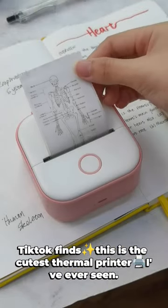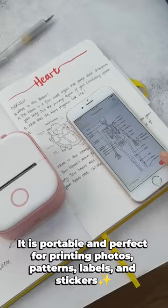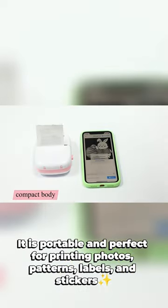TikTok finds — this is the cutest thermal printer I've ever seen. It is portable and perfect for printing photos, patterns, labels, and stickers.